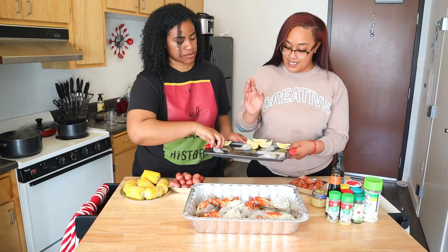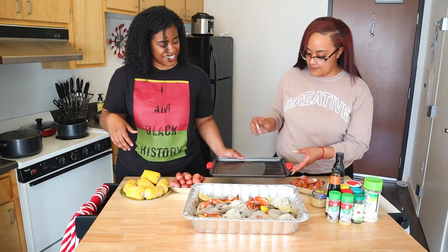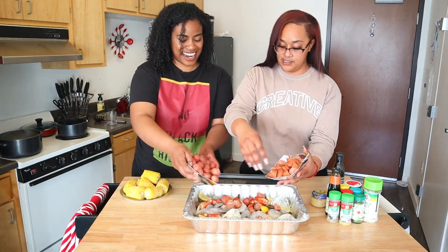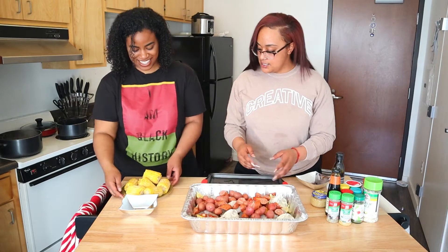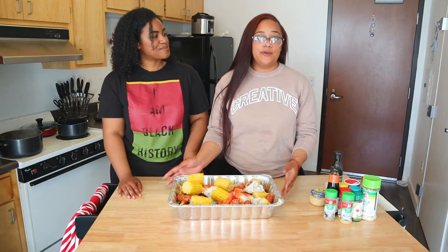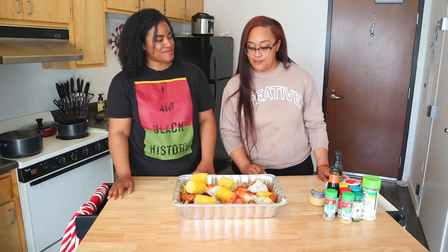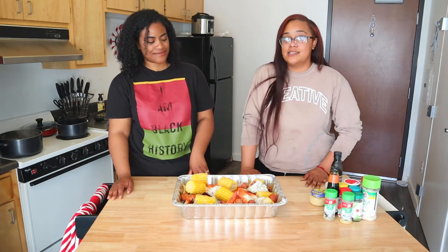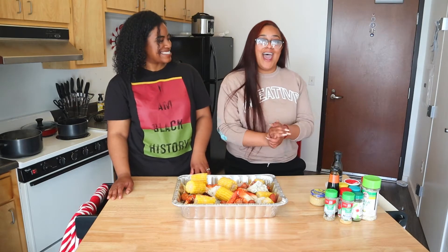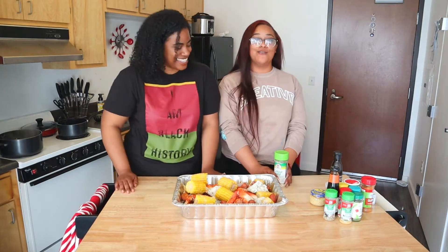I'm not sure how other people do it, but we'll also throw these lemons in there too. So we threw it all in — as you can see, that's what it looks like. Like I said, it's pretty simple. Just throw all your raw ingredients in there and the next part is the seasoning.